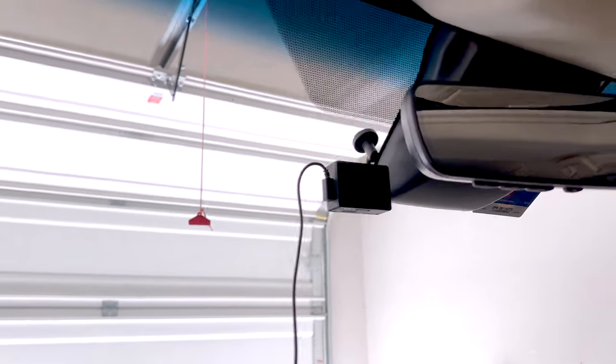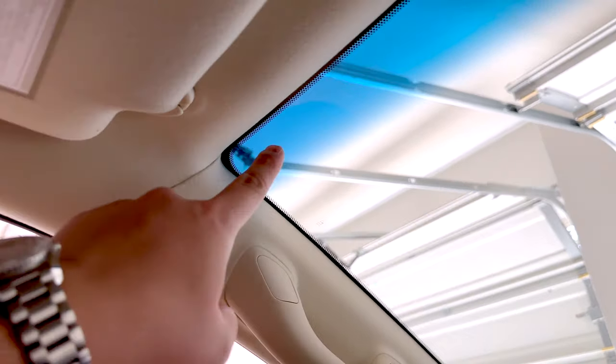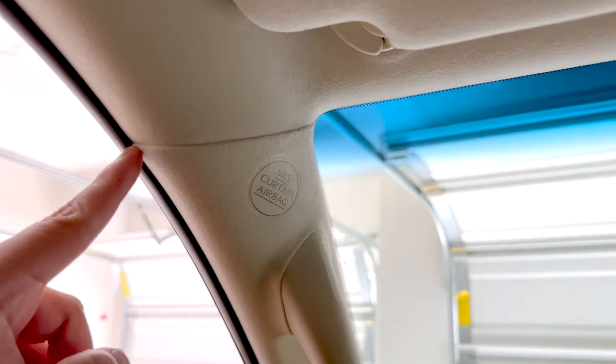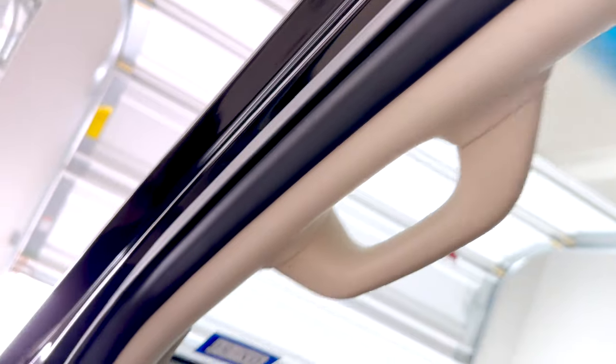All right guys, so here we are inside the car. There is the dash cam — you can see the cord is just hanging out down here for the moment. What I'm going to do is take the cord and push it up into the headliner so it's running toward the A-pillar, and then we're going to bring it into the seam right here and then down through the little rubber strip on the inside of the door sill.